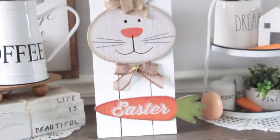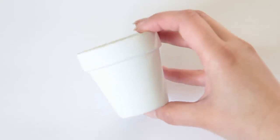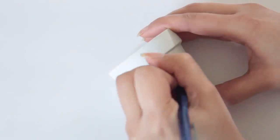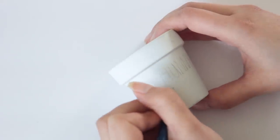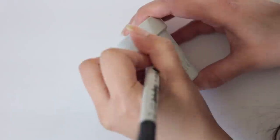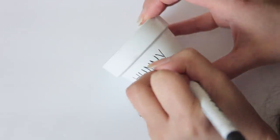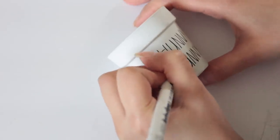Moving on to our next DIY — from Dollar Tree pick up the three-pack of small planters, which come in a three-pack for a dollar. I just painted all of them white. Next I take a pencil and basically look at Rae Dunn font — just Google it — and use the pencil to write the font down. If you have a Cricut you could print something out and use it that way. I've shown how to transfer printing paper onto a surface and have a tutorial linked below. I wrote 'hip hop' and 'honey bunny' on all three of them.